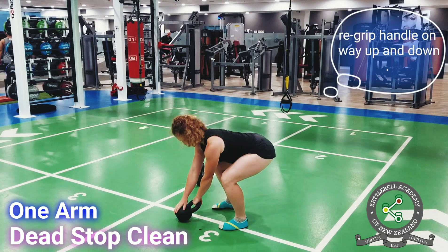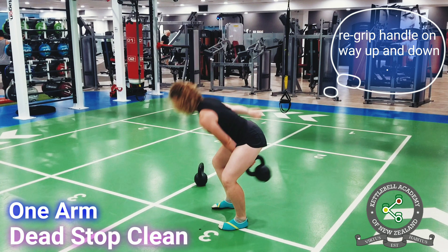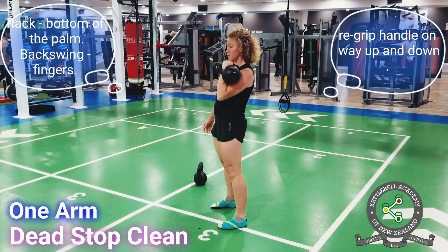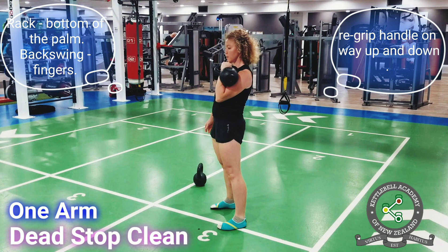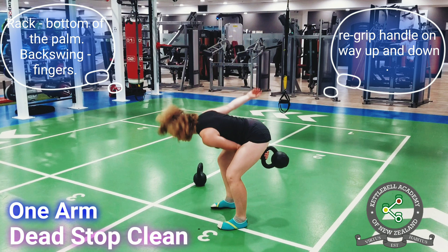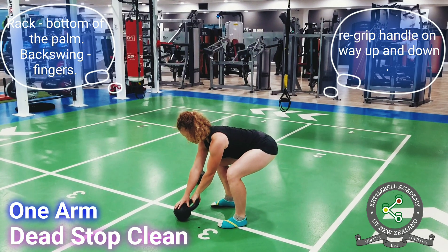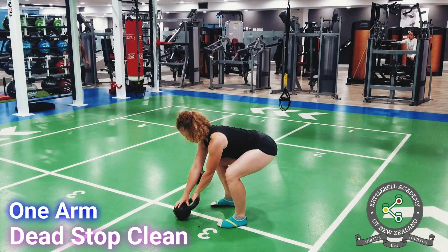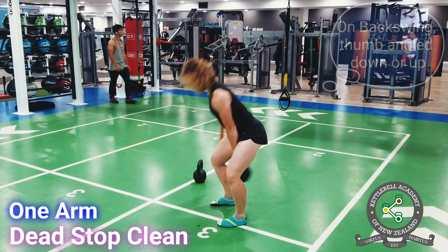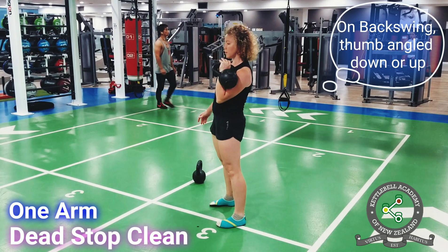You will also re-grip the kettlebell on the way up, landing the handle at the bottom of your palm while in the rack. Then re-grip it on the backswing, jumping the handle to hang from the fingers. This re-gripping is key to protecting the hands and ensuring efficient use of the muscles. In the backswing, the hand position is slightly angled, with the thumb either pointing slightly down, as in this video, or slightly up.